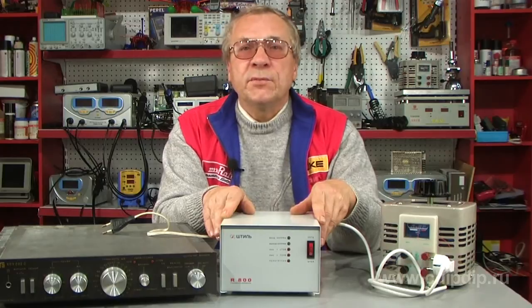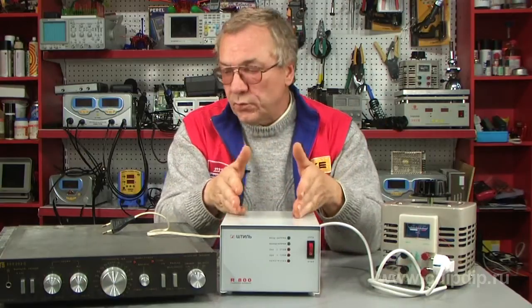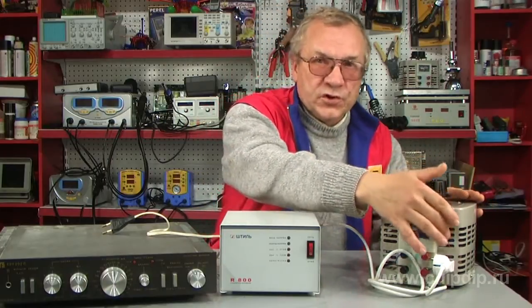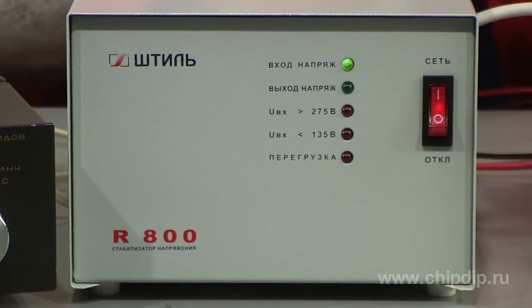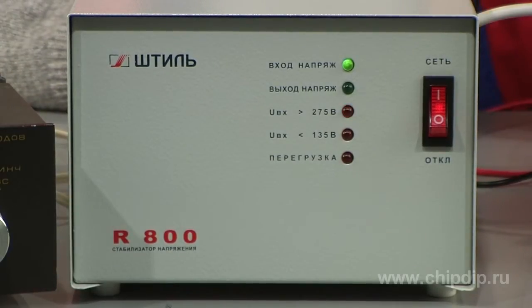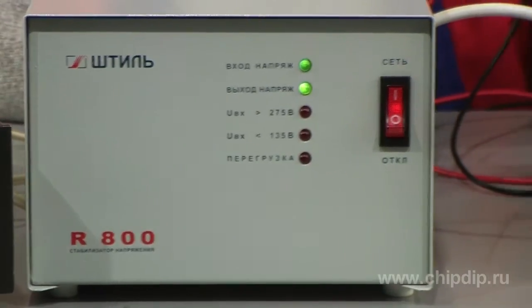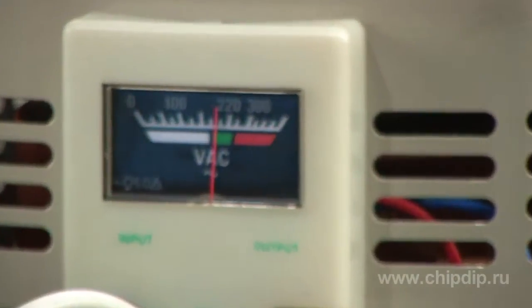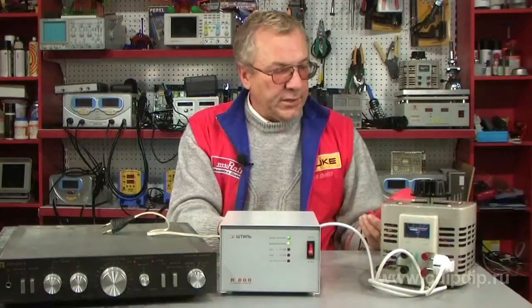Here is an example of its load capacity. Connect the stabilizer to a low voltage source. Having made sure about the stabilizer output voltage by means of a voltmeter, you may observe the voltage of 220 volts.